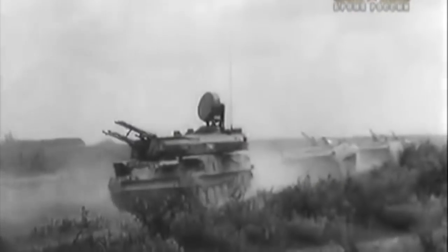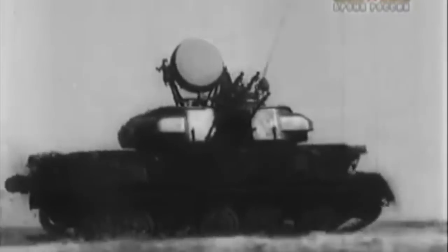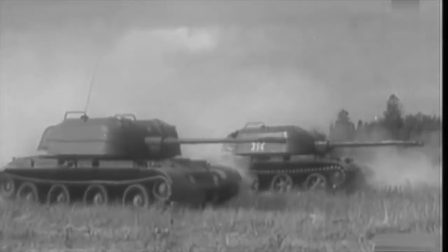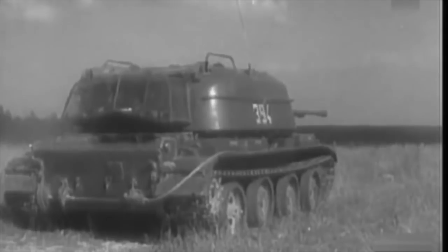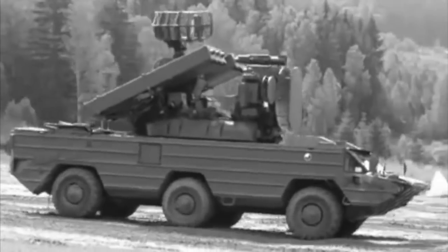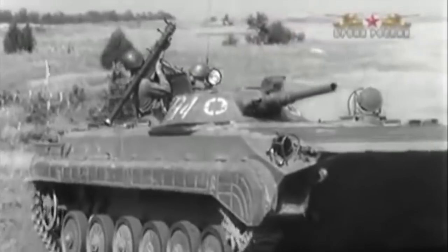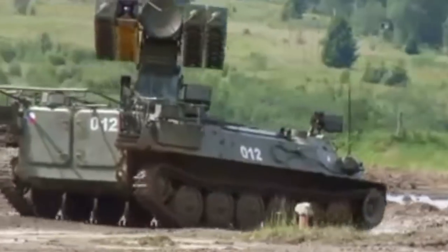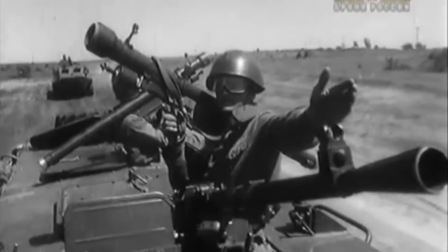While the Shilka is very manoeuvrable, it's a bit underpowered for its weight. Soviet motor rifle and tank regiments included two four-vehicle anti-aircraft platoons — initially a mix of Shilkas and ZSU-57-2s, but by the early 70s the 57mm guns were replaced by SA-9 Gaskin or SA-13 Gopher short-range missile systems, with longer-range missile systems fielded at divisional level. In the 80s, motor rifle and tank regiments increased their air defence to a three-battery battalion: usually one battery of Shilkas or the later Tunguska gun systems, a battery of SA-13 Gopher, and a battery of man-portable SA-18 missiles.